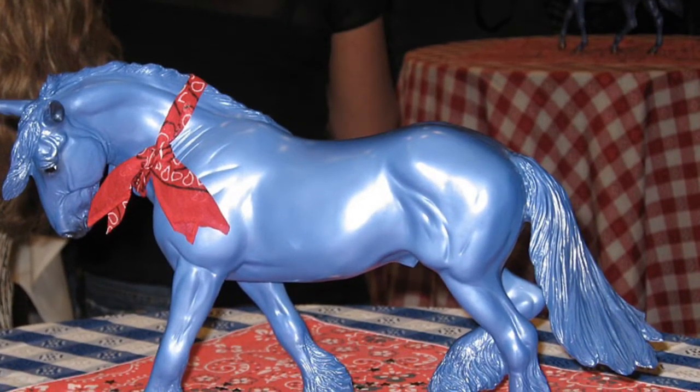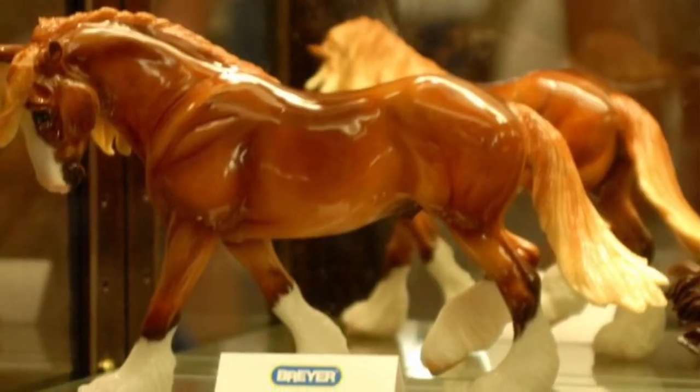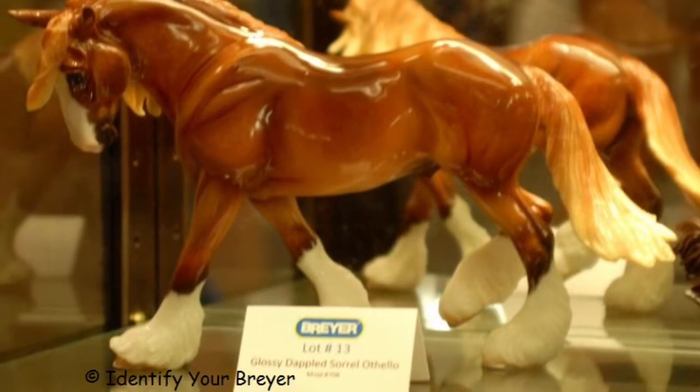Denim Othello with Red Cankerchief, 2009, one made. Glossier Dappled Sorrel, 2009 BriarFest Live Auction, one made.